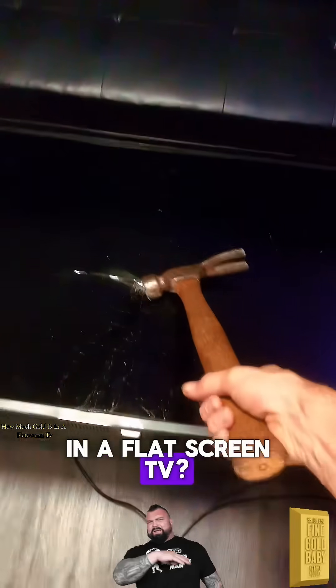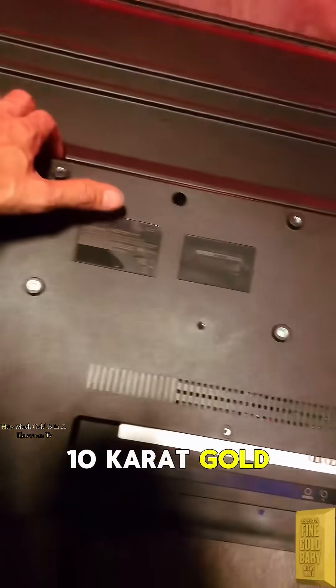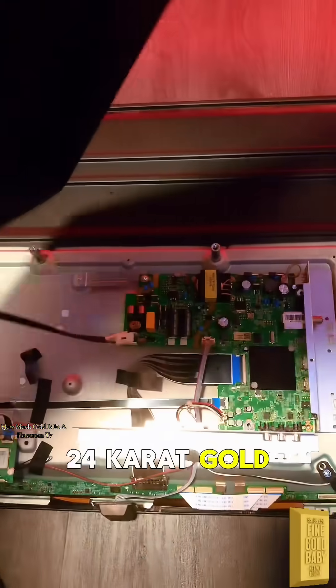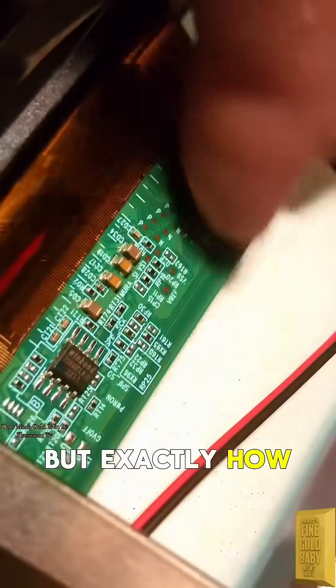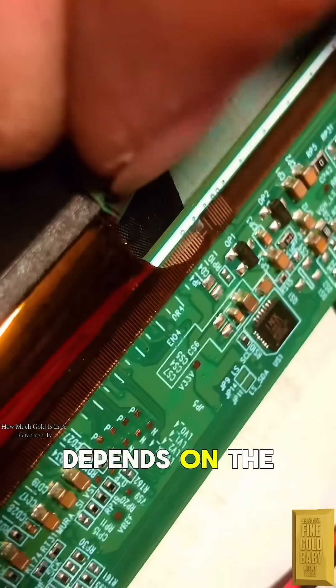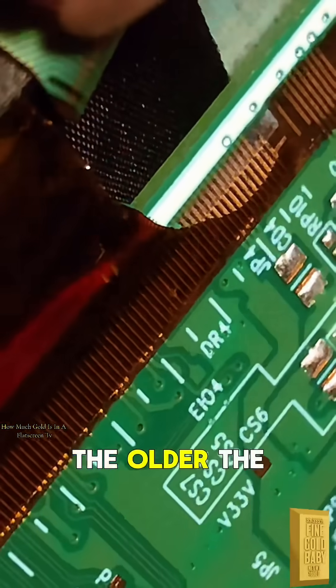How much gold is in a flat screen TV? 10 karat gold, 14 karat gold, and sometimes even 24 karat gold can be found. But exactly how much gold is in one flat screen TV? Most are around 20 cents worth, but a few contain much more — it depends on the make, model, and year. The older, the golder, as I always say.